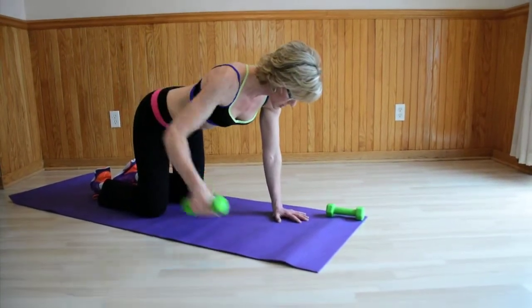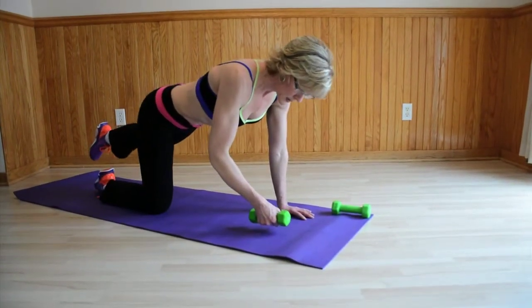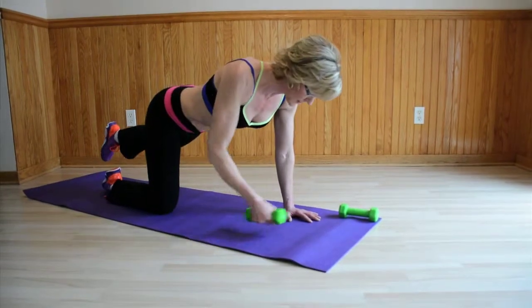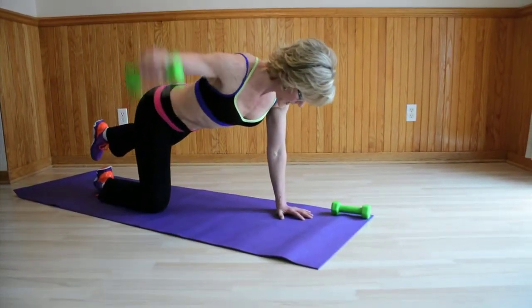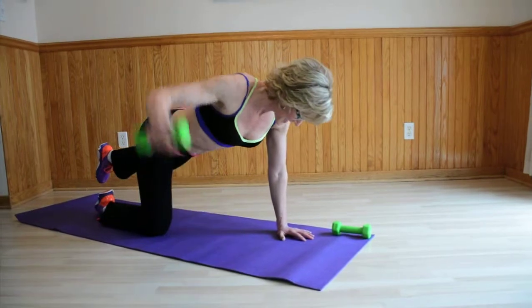Now, to make it a little bit more challenging, I'm going to extend my left leg out. Continue to draw the hips in and continue to lift out to the side. Exhaling as you lift. Five, four, three, two, and one.